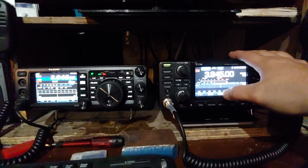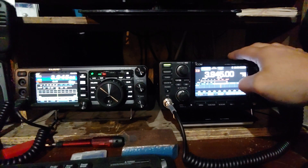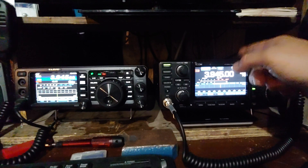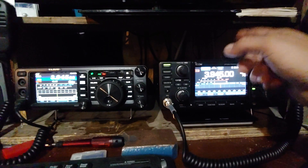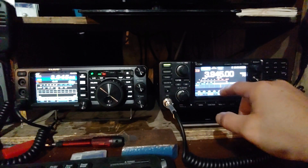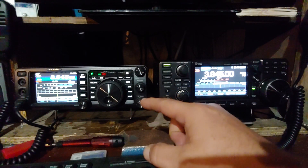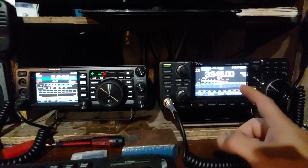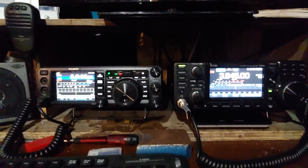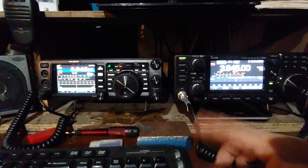The IC-7300 is the radio that a buddy of mine, KE4BFG, tried to talk me into before I got the Yaesu. Since then I've been over at his house and played with it, messed with it - I fell in love with the menu system on the 7300. I still love my Yaesu. I'm a Yaesu man. I've got the FT3DR sitting right there. I like Yaesu. I hadn't really had any Icom radios to compare, so that's what this is going to be about.